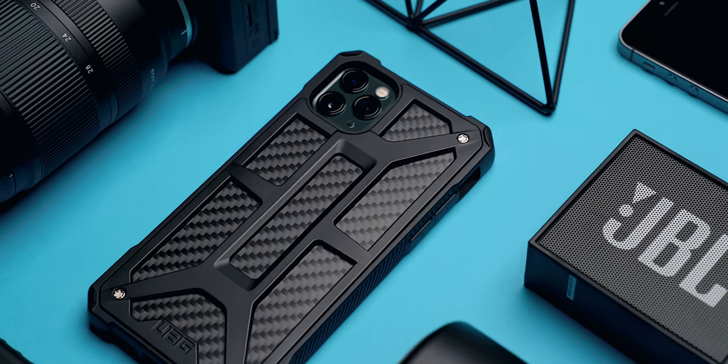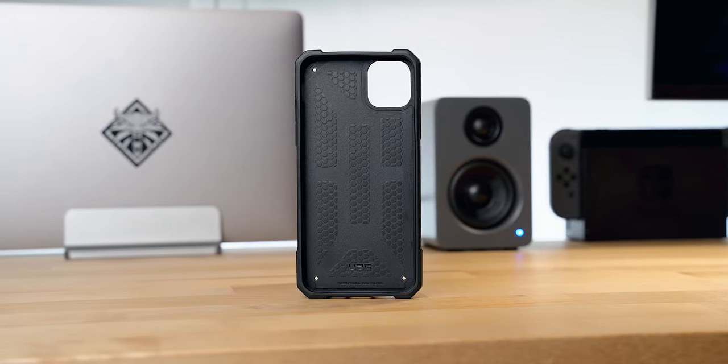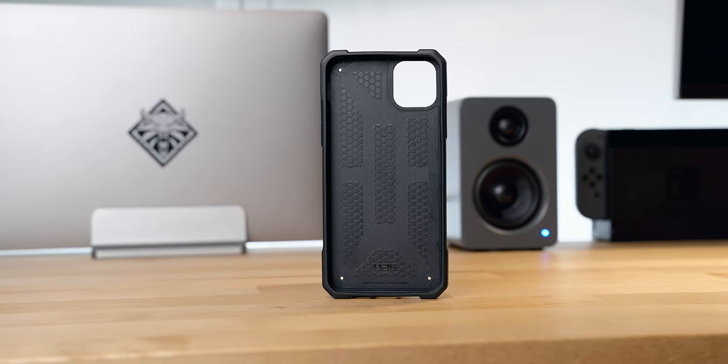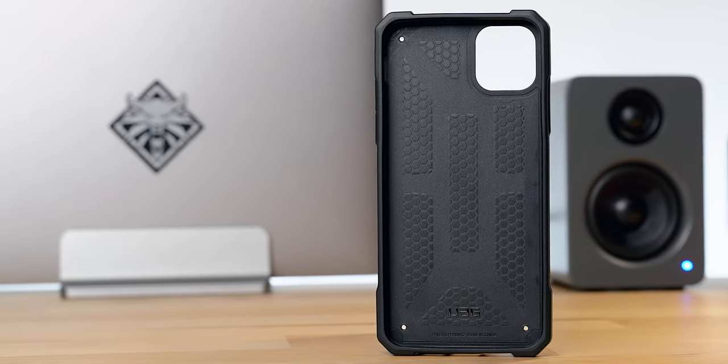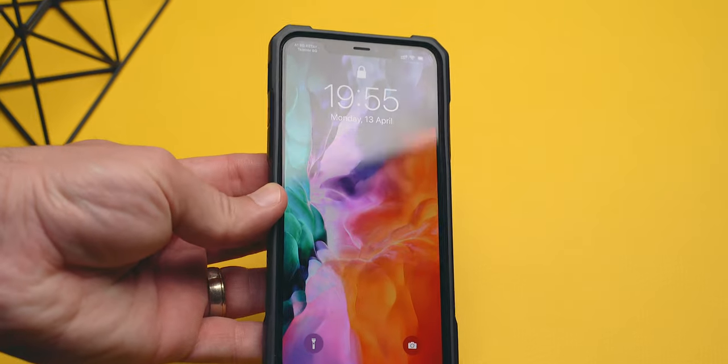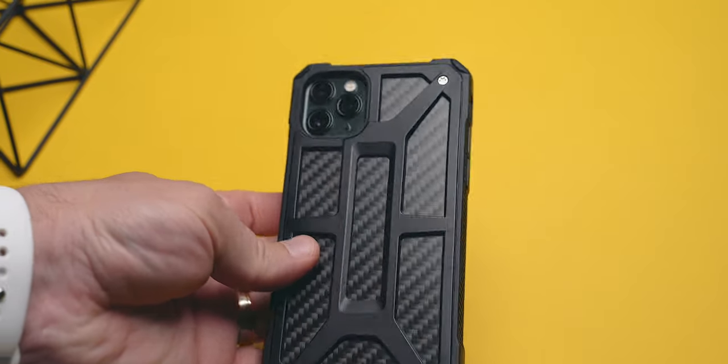This UAG case offers and even exceeds military drop protection, guaranteeing 26 drops from 4 feet height with zero damage. Will I test this? Of course not — but I wouldn't doubt those numbers because the case itself is really convincing in its protection rating. With enhanced impact edge protection and a screen lip, you can be sure that any accidental drop will not equal skipping a heartbeat.